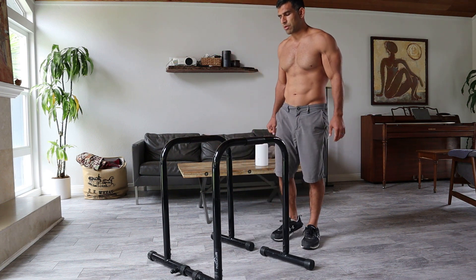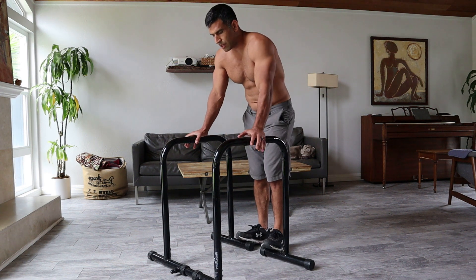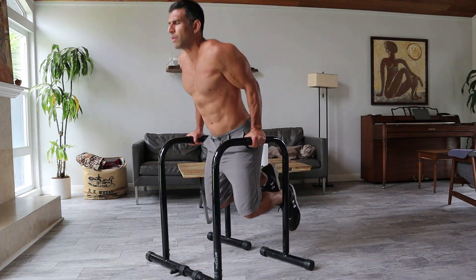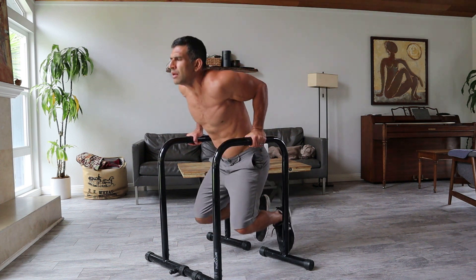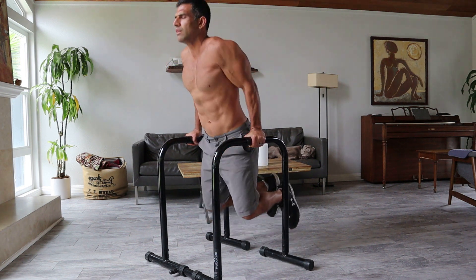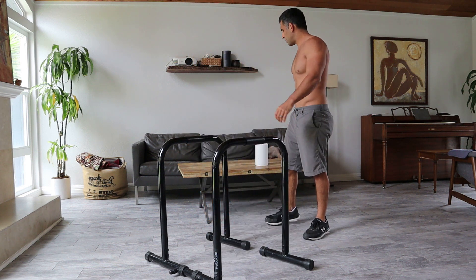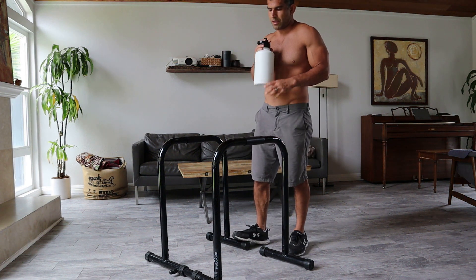We've got a goal of hitting 35 dips per minute for this series. Another 15-second set. And for the push-ups, I'm working to a goal of 50 push-ups per minute for 10 minutes.